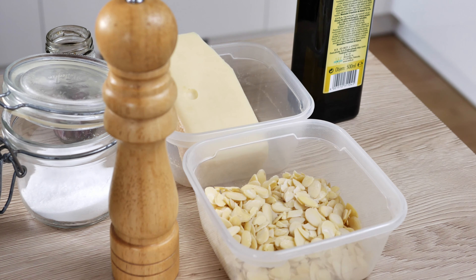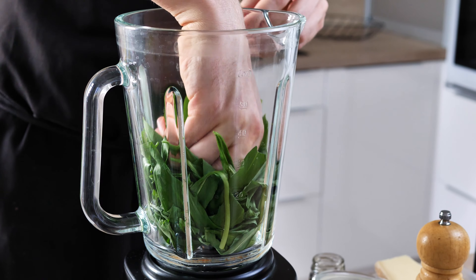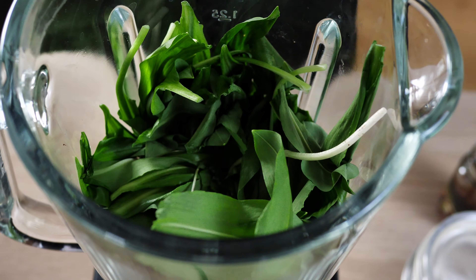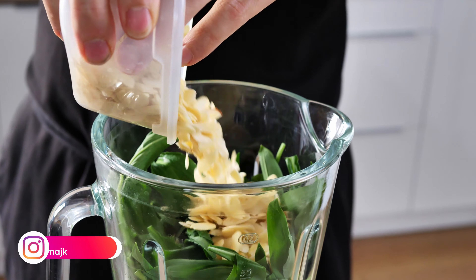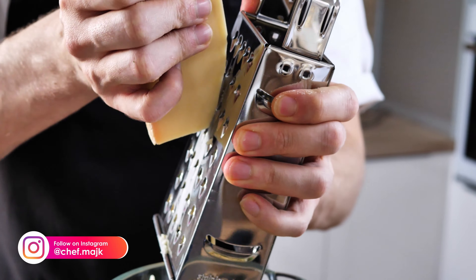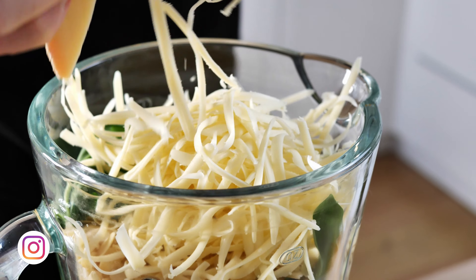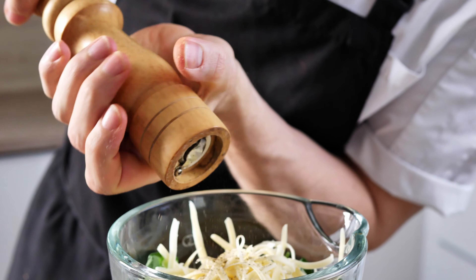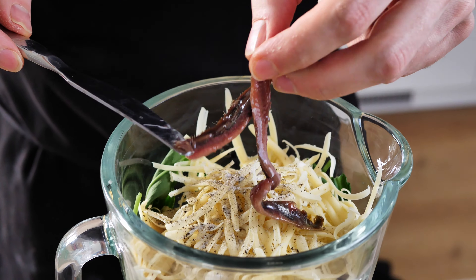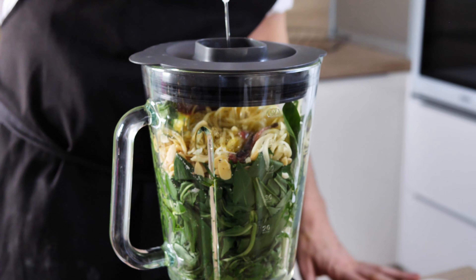I have all the ingredients here and I started filling my blender with wild garlic. I'm not giving exact quantities, as always, because you can really adjust it to your taste. I love cheese so I put in a good amount, and if you really like almonds you can put in even double what I did. I'll season it with salt and pepper, and my secret ingredient is anchovies — one of my favorite things to cook with. They're going to give you an amazing taste inside the pesto, but of course if you don't like them just leave them out.